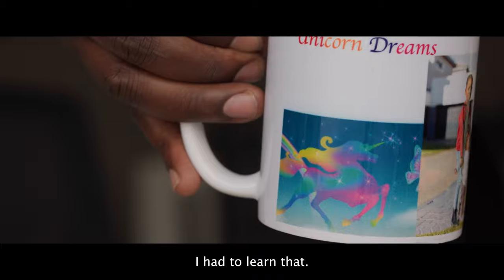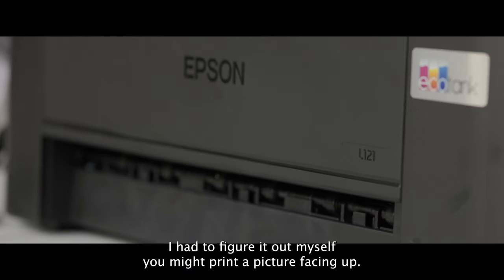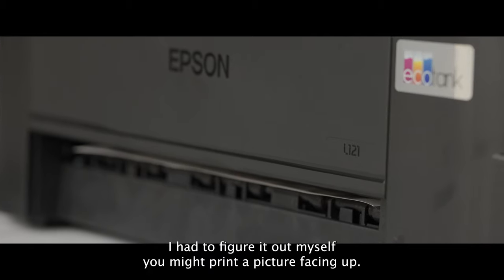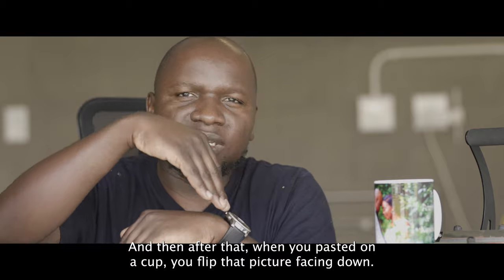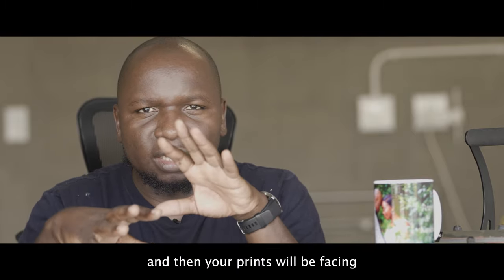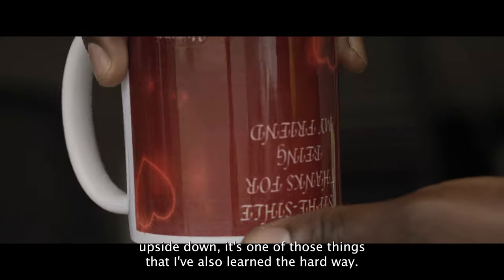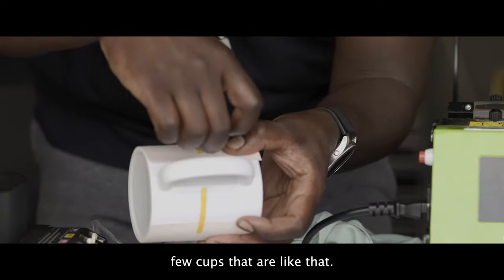You might print the picture facing up, and then when you paste it on the cup you flip the picture facing down. When you go to the press and take out your cup, your prints will be facing upside down. It's one of those things I also learned the hard way — I've got a few cups like that.